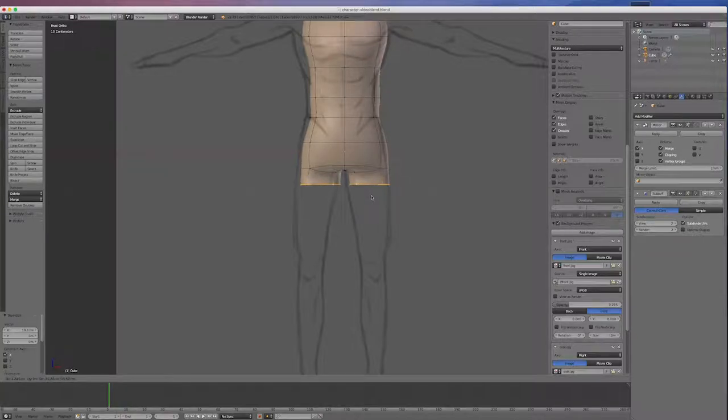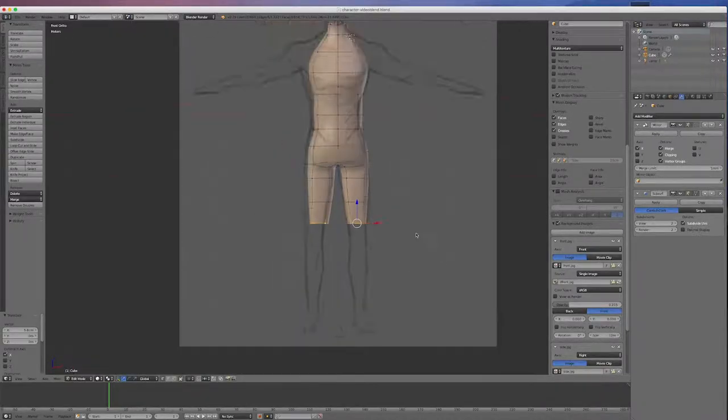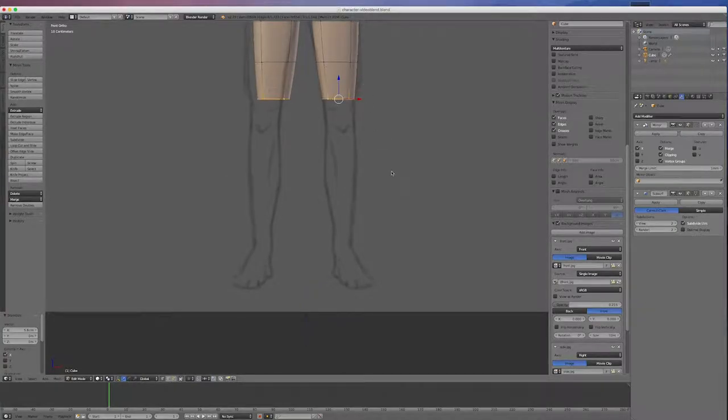I'll go E and come down just a little bit to leave some geometry, then down again about halfway on the thighs. I'll scale that in a little bit. I'll go E and come down to just above the knee, scale that in again, and move it over a little to follow the drawing. For the knee joint, I want two more extrudes — one right in the middle, scaling it down, and another just below that, scaling it a little bit and moving it over. That'll be our knee joint.